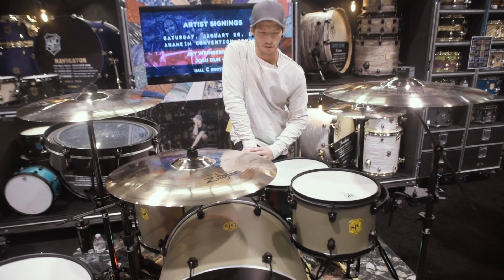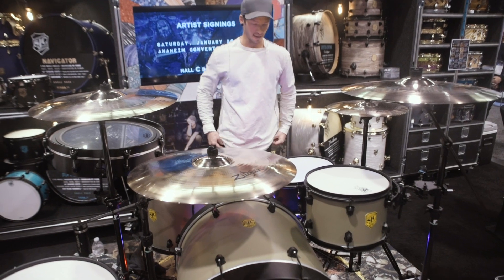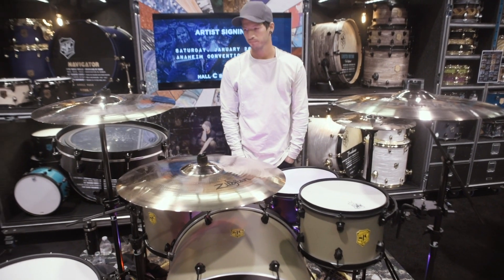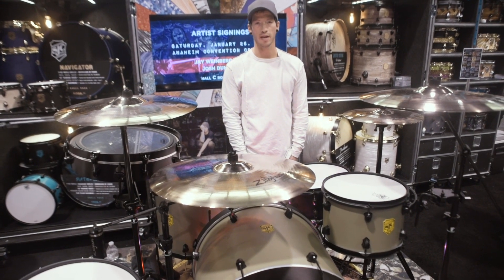It's one of my favorites. All the sizes are the ones that I like to play live and I think it sounds great. So you should check it out and we'll do a drum duel at your house.